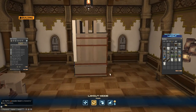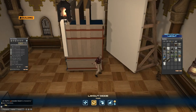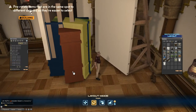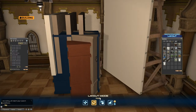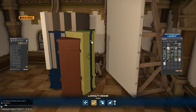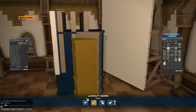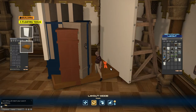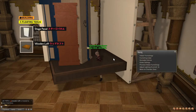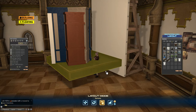Now we can float the hingan bookshelves and cupboard. One bookshelf stays on the floor as our bottom rail, since the floor is right underneath. Another bookshelf becomes our actual counter at the appropriate level. Then we have the cupboard in the middle. We rotate and adjust their heights so that none of them are peeking out incorrectly — floating each one a little bit higher or lower as needed.